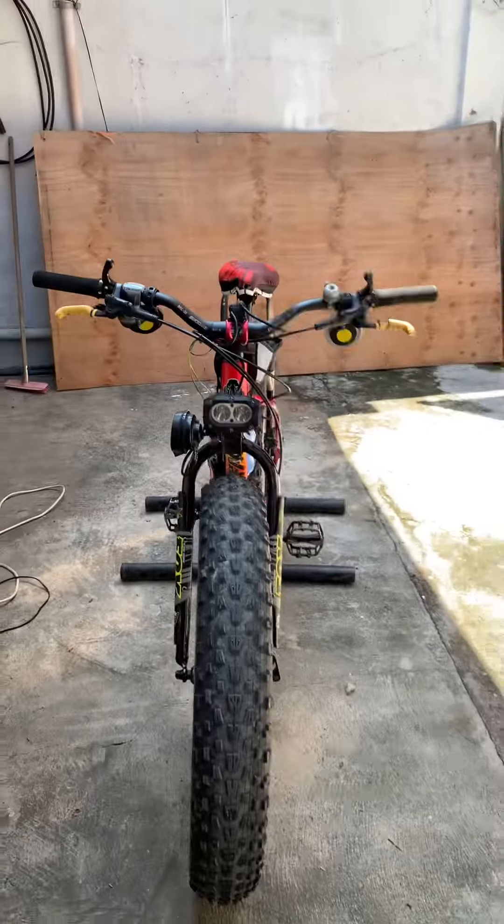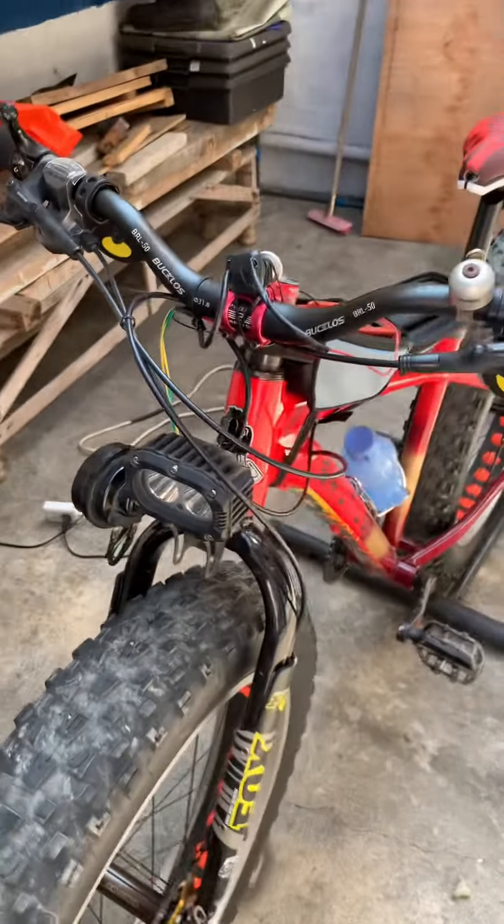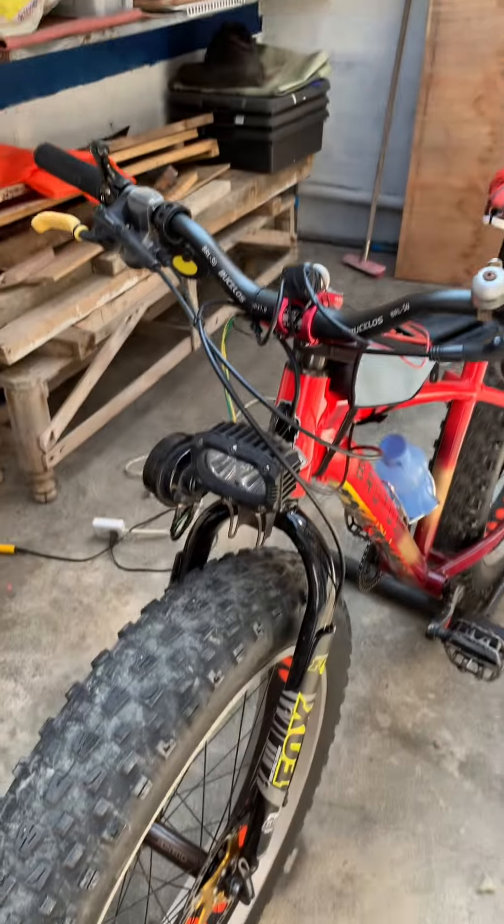So that's about it guys — my DIY horn and light for my fat bike. Thanks for watching.